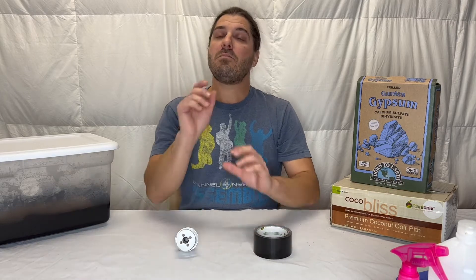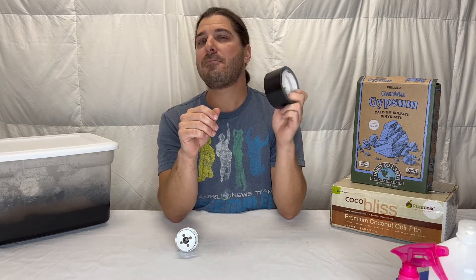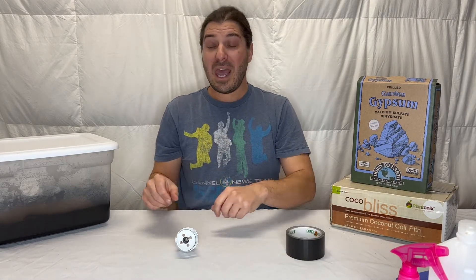The best store to hit up first is Home Depot. You're going to want to grab a couple of black duct tapes — they're five bucks each, and you're going to need probably more than one but not more than two. So grab yourself a couple of these, and then go to the drill bit section.